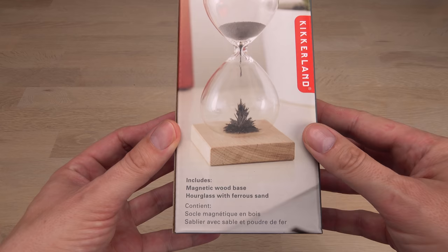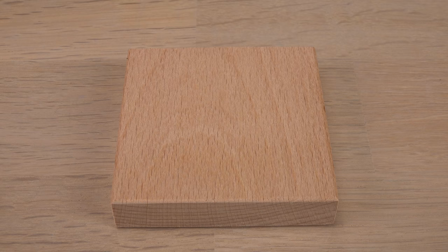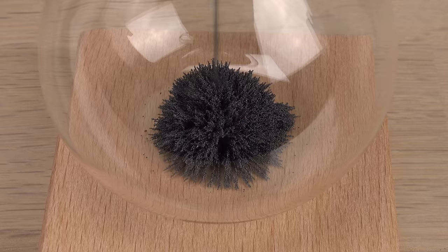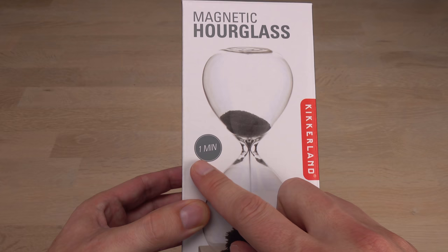The point of using ferro sand in an hourglass is of course to add an extra visual effect. It will form spikes as it falls on top of the magnet. With the wood side up the effect is barely visible. With the magnet side up it is a bit better, though I don't like the added risk of the magnet coming loose and flying into the glass. The spikes are still not as prominent as I would like — a bigger magnet should solve this. But let's first measure the effect the included magnet has on the timing of the hourglass.